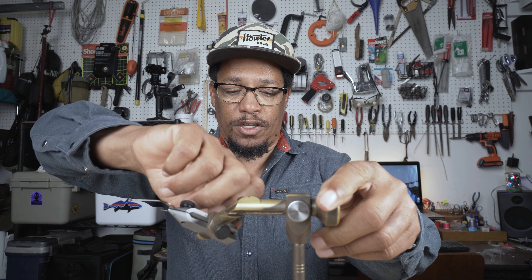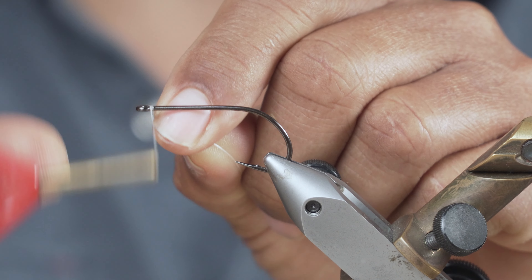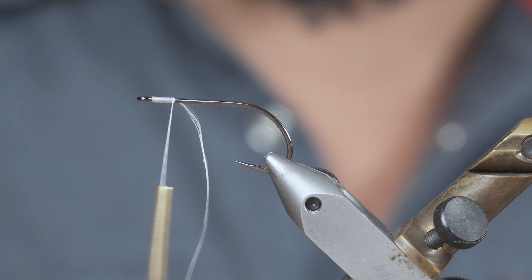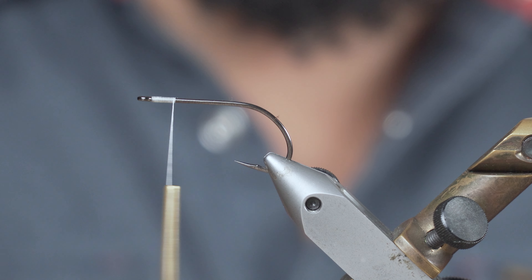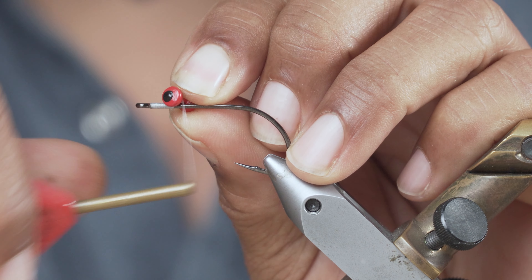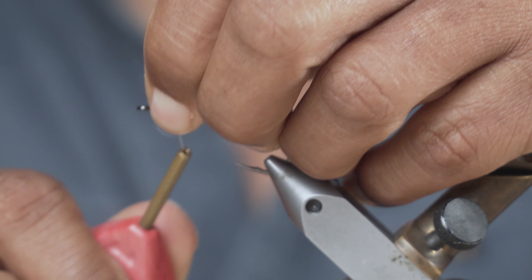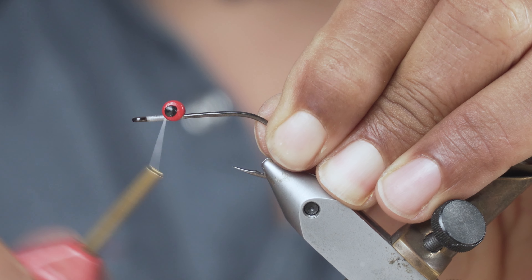We've got our hook attached, so let's go ahead and put the thread on. I'm going to start up at the eye of the hook and come back maybe a little bit more than a quarter of an inch. Go ahead and attach our eyes — a few wraps that way, a few wraps this way — then I'll go ahead and do my figure eights to get them on there nice and tight.